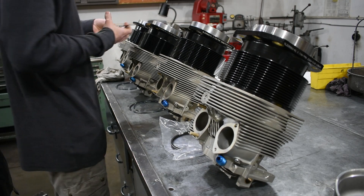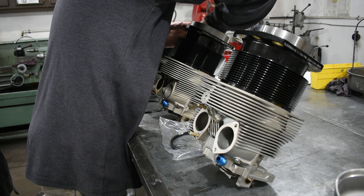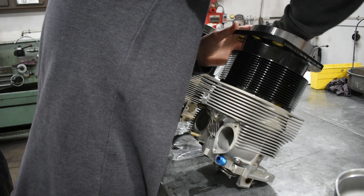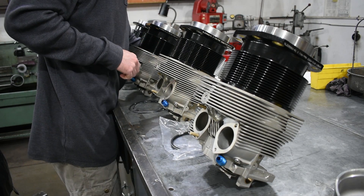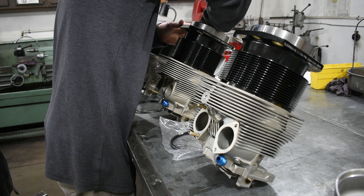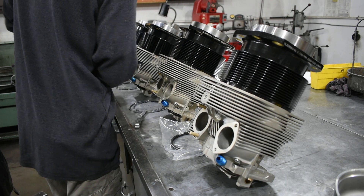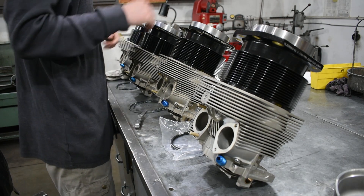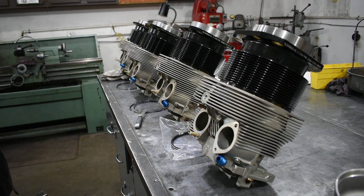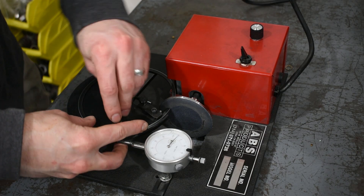All we need to look for at the top of piston ring travel is to make sure that we have at least seven and a half thousandths of piston ring gap. In this case we had one ring that didn't have the minimum seven and a half thousandths gap at the top of ring travel, so now we'll head over to the ring grinder and shave off what we need to get our minimum gap.